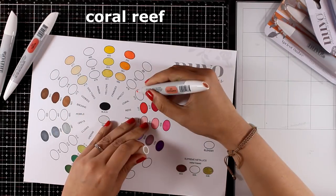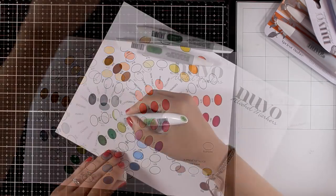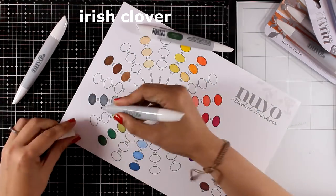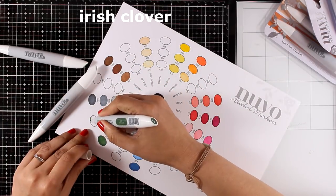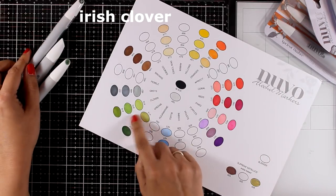Every time I'm using markers from a set, you will be able to see the name of the set on your screen. Later in this video, after I complete swatching all the colors, I will put each set to the test and try out how the markers from each set blend together.